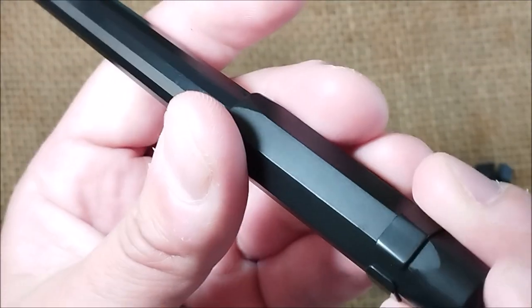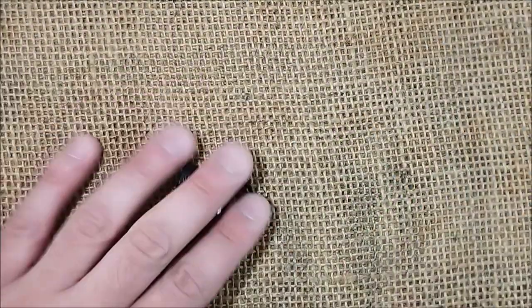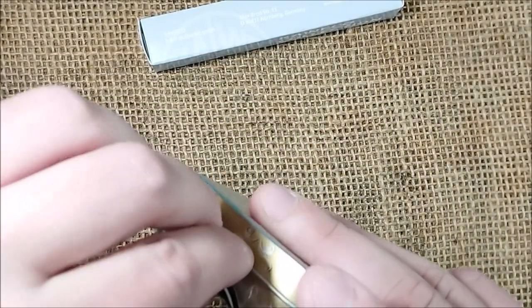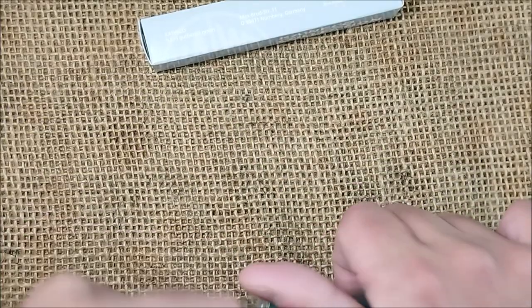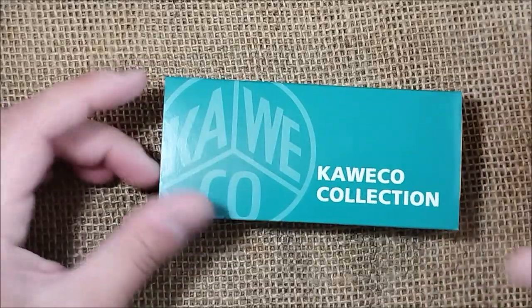I always like when companies listen to us. Now let's go for the other two pens. I'll start with the AL Sport one. This is the Caveco Collection — these fit into that collection of Caveco pens which are somehow limited editions but available worldwide. They make some special colors thinking of us collectors while making them widely available — it's very nice for us.